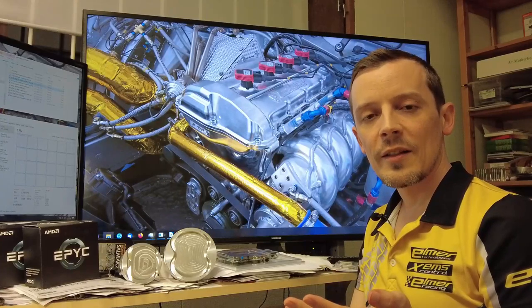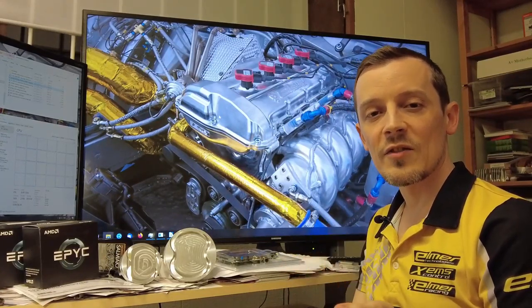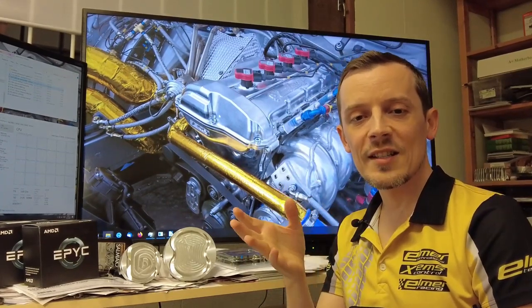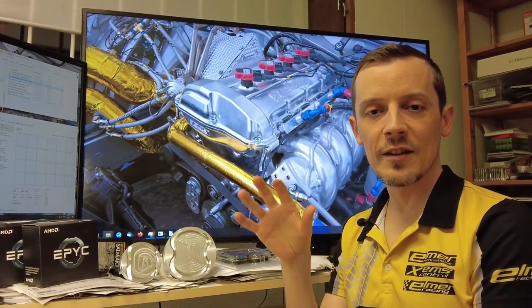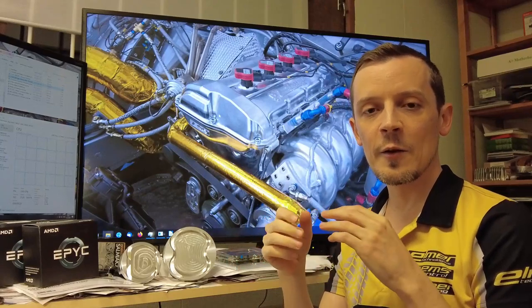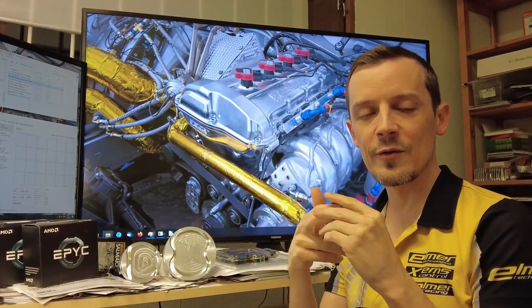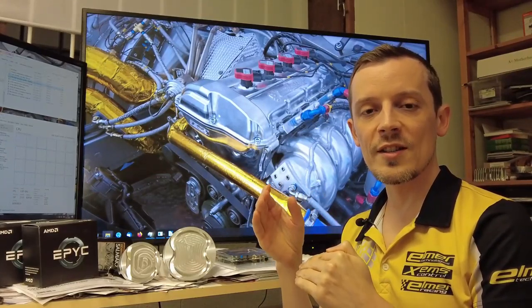Let's start looking at the basis behind a restrictor plate engine and what solutions we've done on our Rex engine to maximize performance. Let's go through the basics of engine performance first: you want to ingest as much air as possible and keep that in the cylinder so you can mix the maximum amount of fuel to it and burn it as efficiently as possible to get the maximum pressure rise on top of the piston.